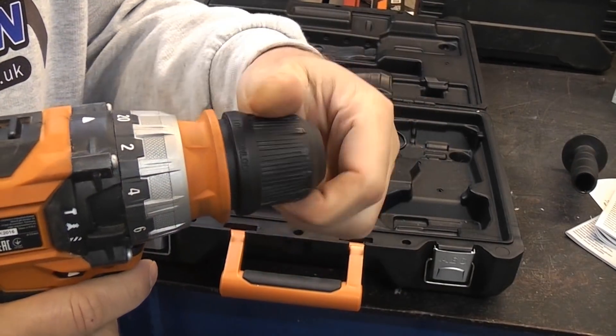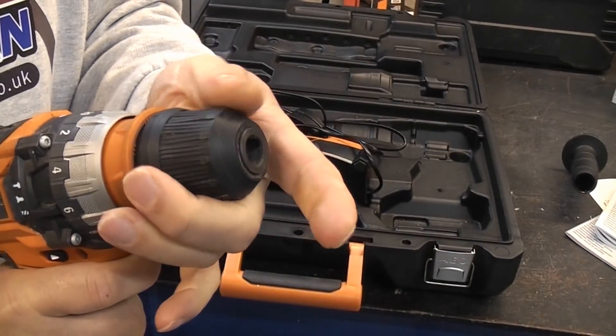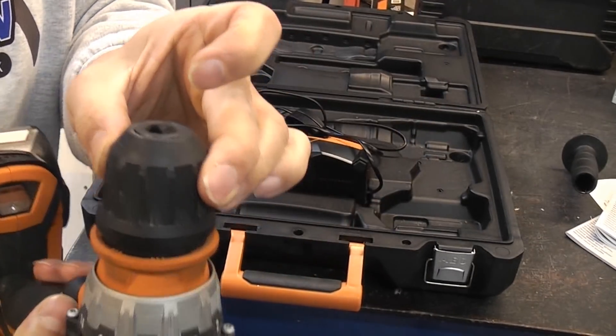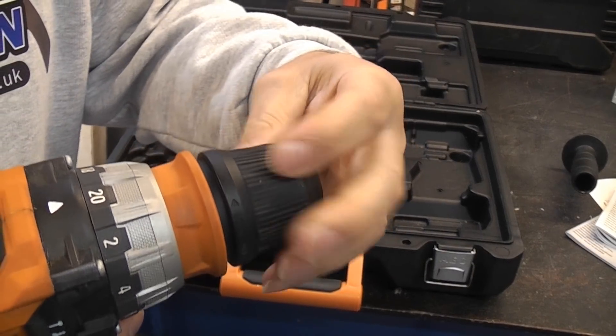I do have to say that I don't really like plastic chucks, but this one is actually very good. I have done quite a lot of hard drilling with this and it has never slipped once, so although it is covered with a plastic sleeve it still is a very good chuck.